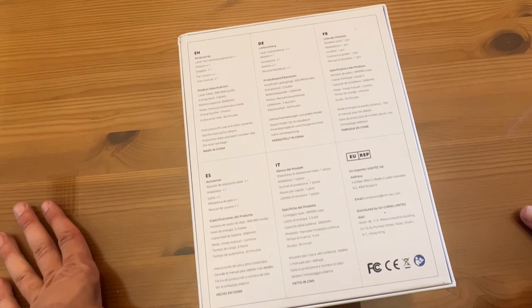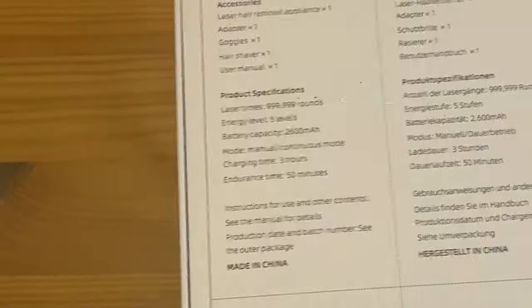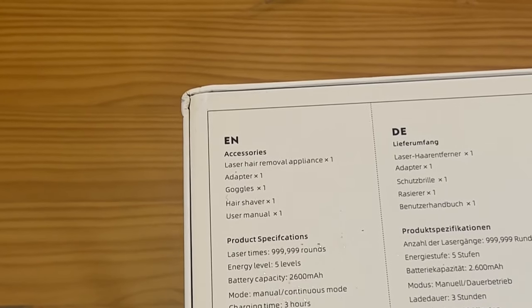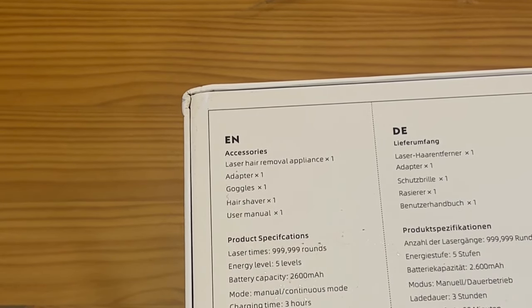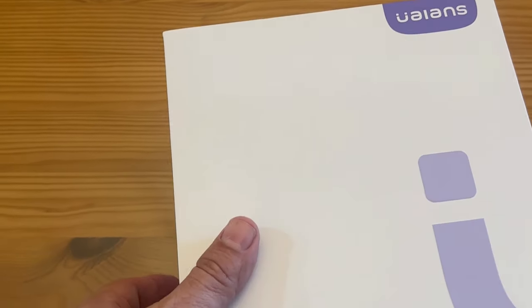So it comes with the laser hair removal appliance, the adapter, the goggles, the hair shaver, and the user manual — yeah, everything you need. You get 999,999 rounds of the laser, five different levels, a 2600 mAh battery — that is powerful — rechargeable, with a charging time of only three hours and endurance of 50 minutes. That's cool stuff, folks. The technology that's available for home use nowadays used to only be at the top salons.